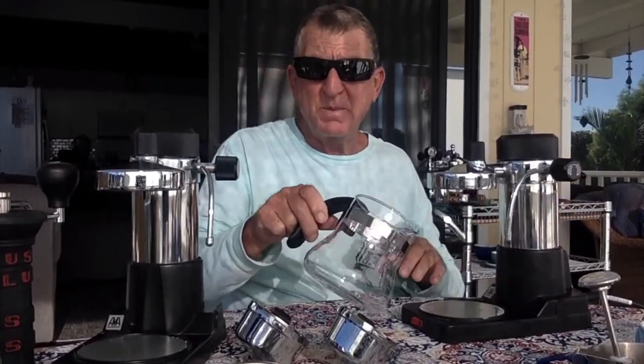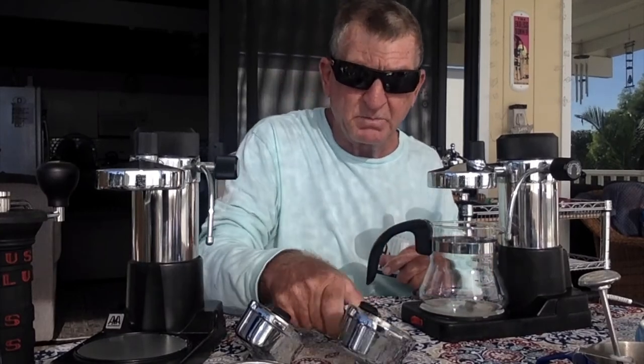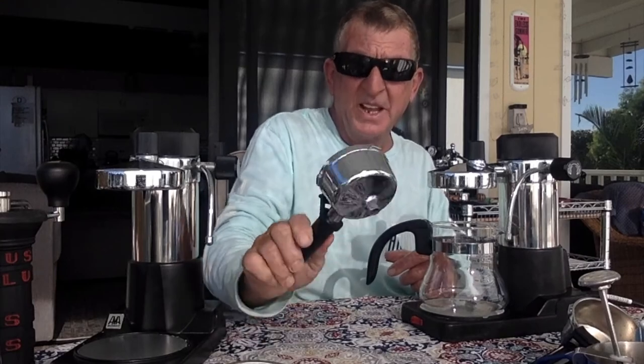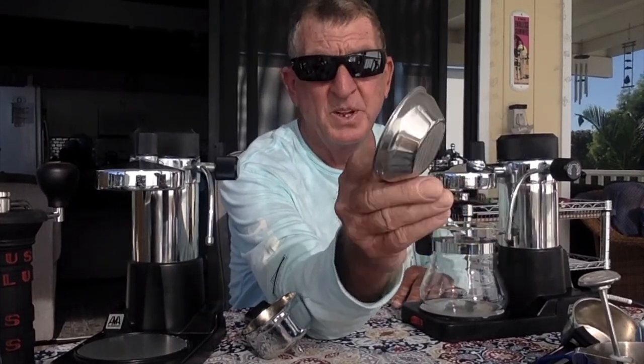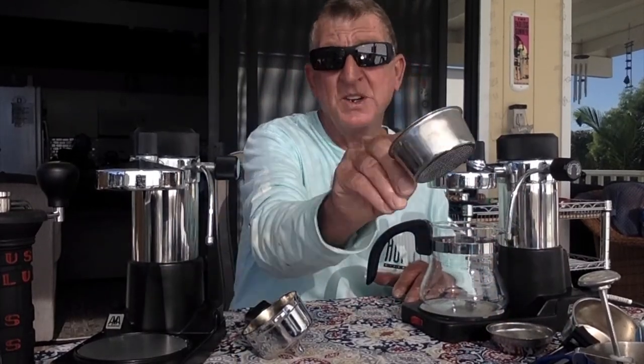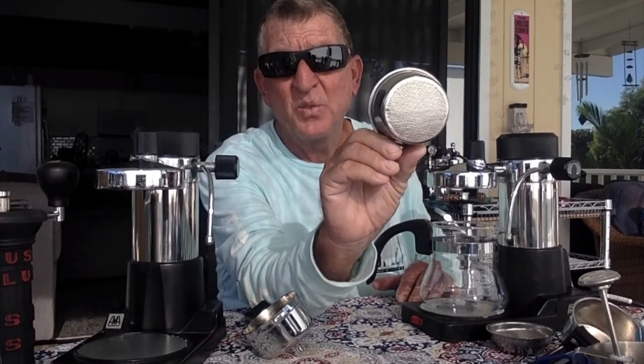Today we're looking at the AMA Milano, the bigger version. I ended up with two of them — they both came with this type of pot, pretty big and hefty. The reason I ended up with two is because the first one only had the little basket, which might be good for just a cup. But the other one came with this big basket, so voilà — that was pretty good.